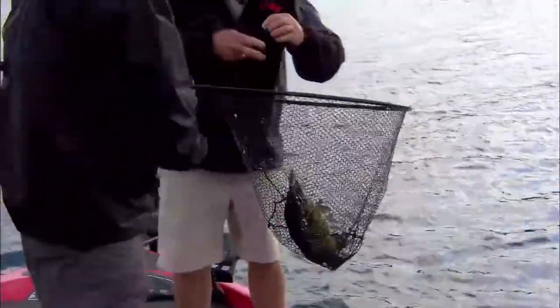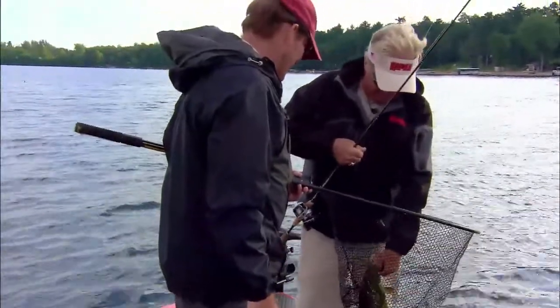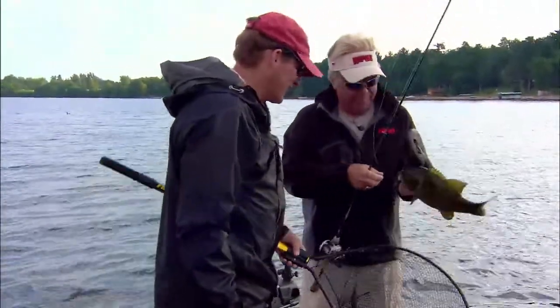Oh my goodness, what a dancing little fool! There we go. All right. There's a follow-up — he is. That's topwater. Got to get a good grip on him. Nice, nice, nice.